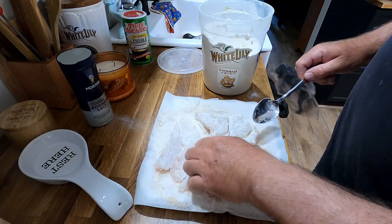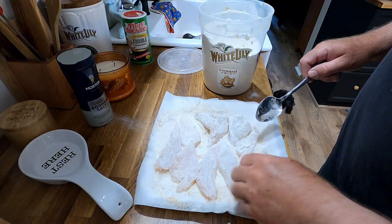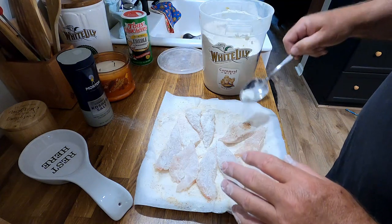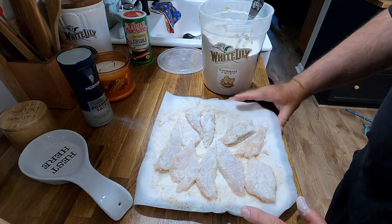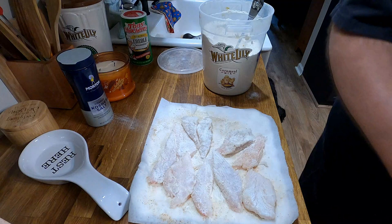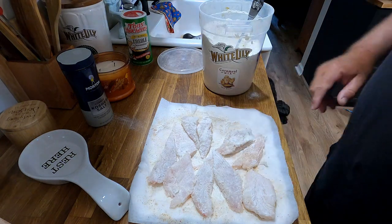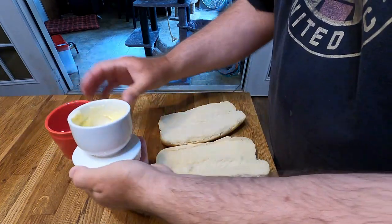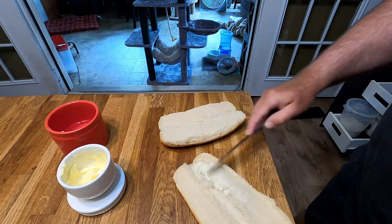I'm going to make sure that's coated really good. The other thing I'm going to do is take my time — I'm not just going to throw this in there. I'm going to let it sit for a little bit. What's going to happen is it's going to start looking a little bit wet. And then if you want to, you can put a little bit more cornmeal on it and that'll make it extra crunchy. I'm going to let that sit about four or five minutes because I've got to let that grease heat up anyway. While we're waiting, I'll put a little butter on this bread so I can go ahead and get it ready — butter both sides of it.